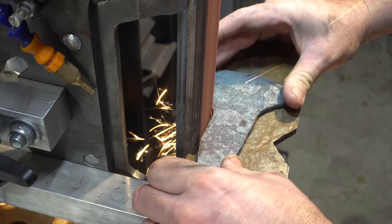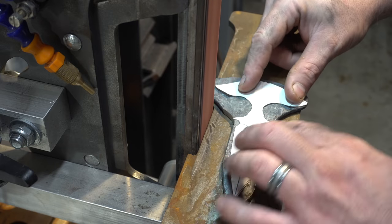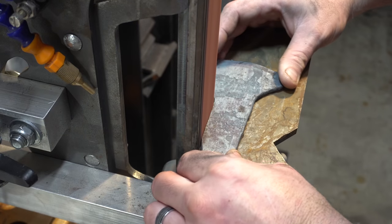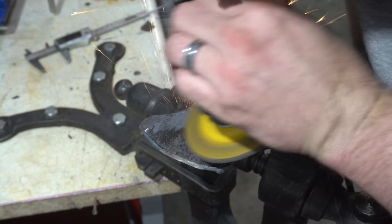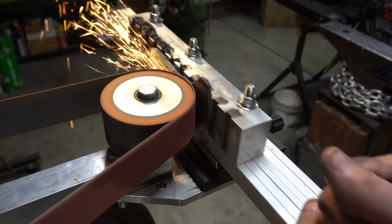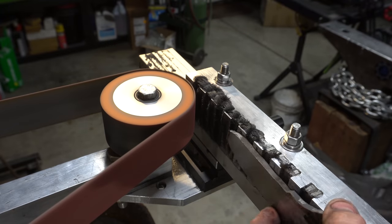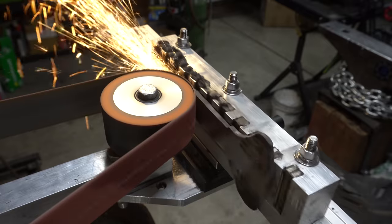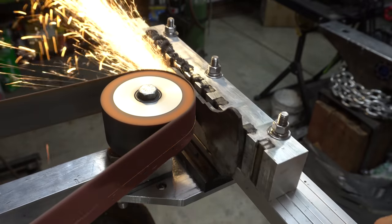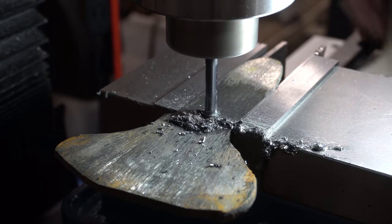Here I'm grinding the sides parallel so I can lock them in the vise on the mill. Just like before, I'm using the angle grinder to get rid of all that scale before I ruin any of my belts. A few minutes on the surface grinder and we'll get these all nice and flat. This is obviously sped up quite a bit — milling in each fuller took about 10 minutes each.